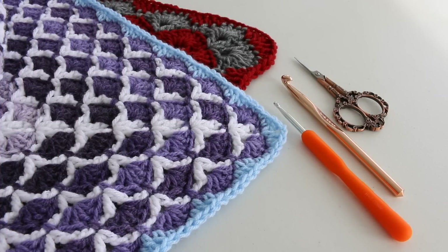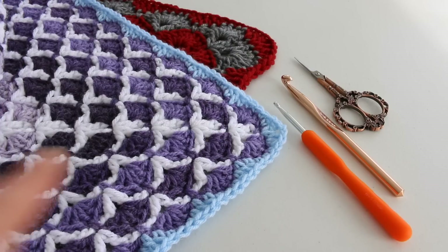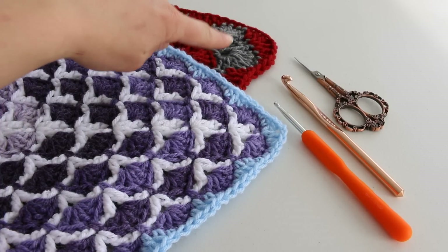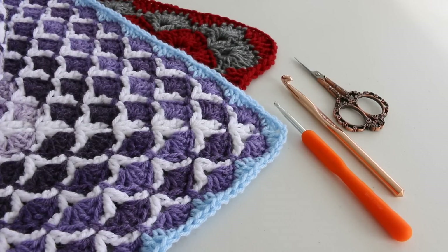Hello everyone! In this tutorial I'm going to show you how to add a straight edge to your beautiful shells blanket, either the square version or the rectangle version. The purple blanket here is the rectangle version and back here is the square version. You're going to need the hook that you used for your blanket, the yarn of your choice, and a pair of scissors.